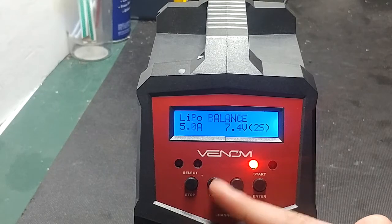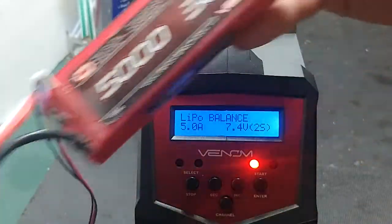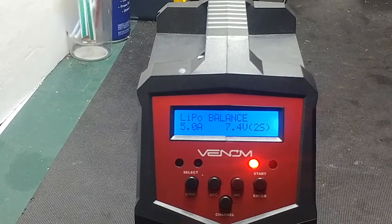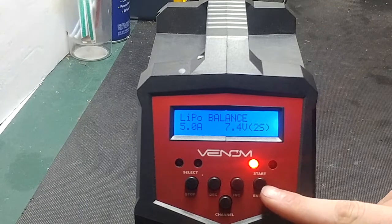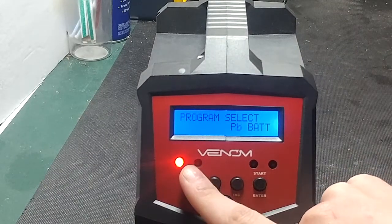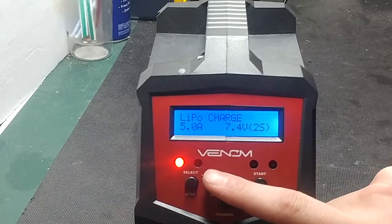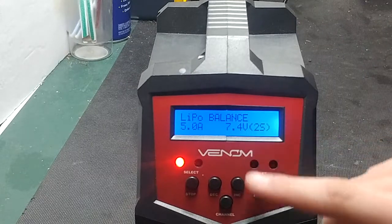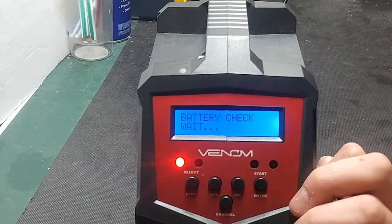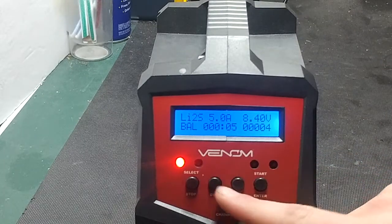If you have a pack like this Venom 5000 milliamp hour 30C two-cell and one cell is much higher than the other and the battery won't automatically level them, you can use the balance feature. Go back to channel one since that battery is on channel one. The charger will do a battery check and when you press enter, it will balance charge your batteries.